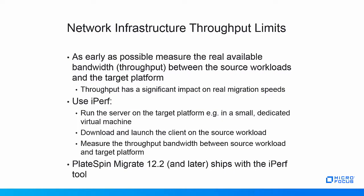Even when fast theoretical network speeds — e.g. 10 gigabits per second — are available, calculations need to be made to ensure that the available bandwidth is sufficient for the amount of data that needs to be moved simultaneously. As early as possible in the project, the real available bandwidth, i.e. throughput, should be determined between the source workload and the target platform, as this throughput will have a significant impact on the real migration speeds.